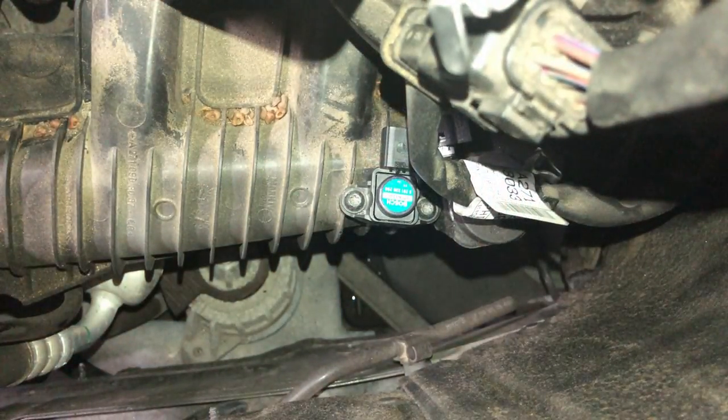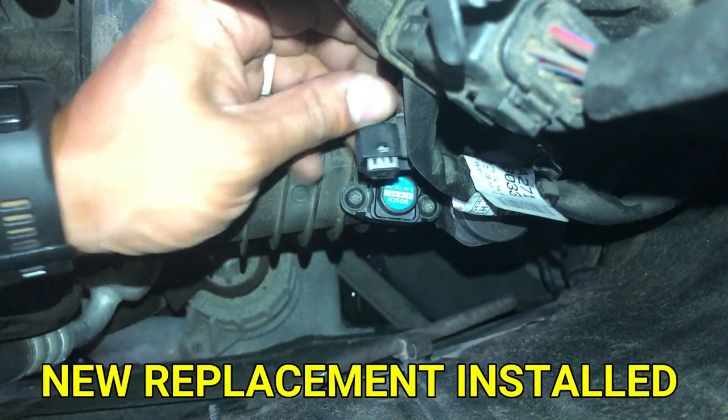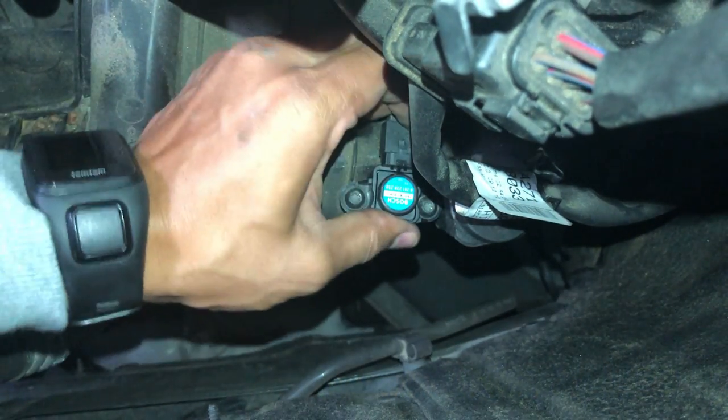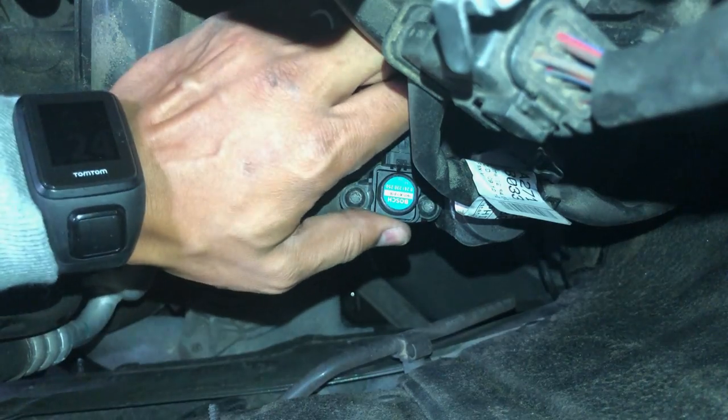Reinstalling a brand new sensor is just reverse. Make sure it's a nice tight seal. Everything is screwed down really tight and the connector is on nice and tight. You don't want any leaks.